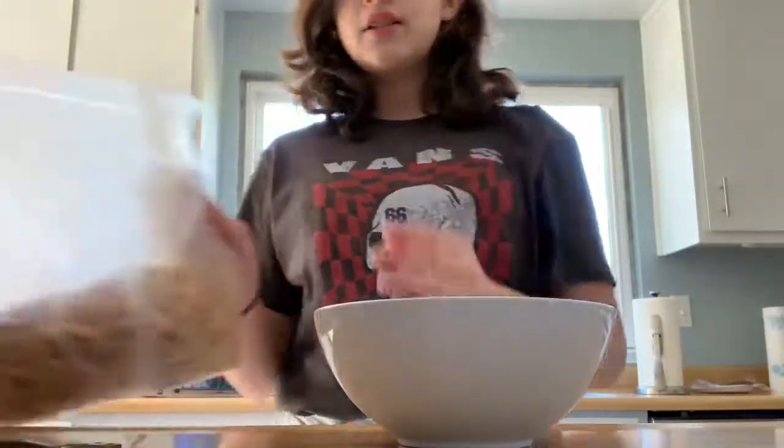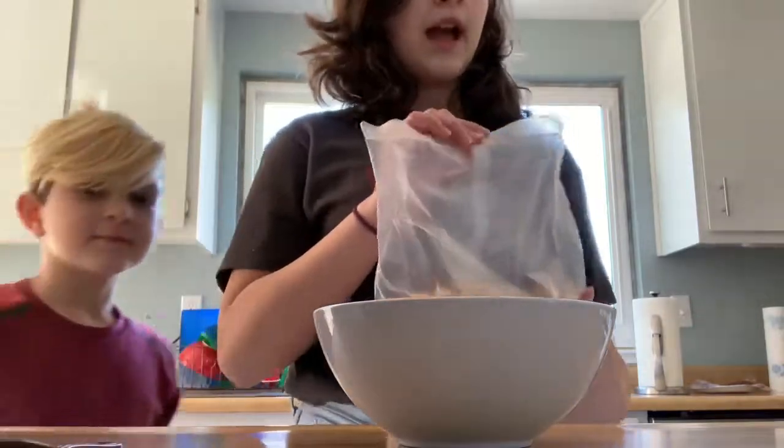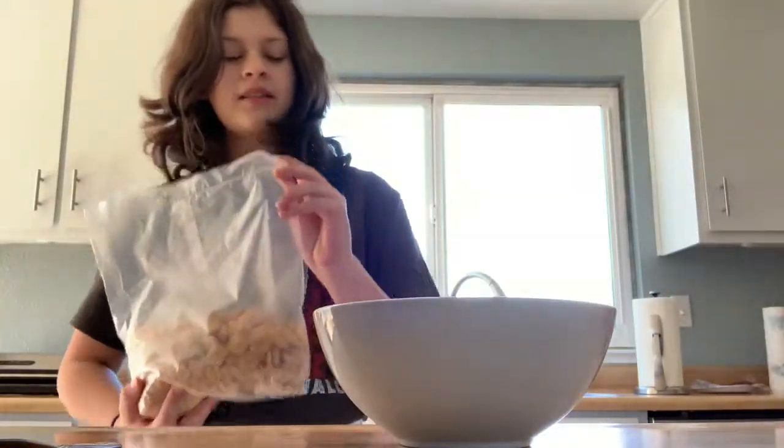You're going to get cereal. I chose Crispex, because that's the only cereal we have. It's cereal.